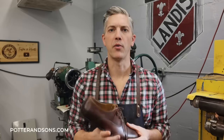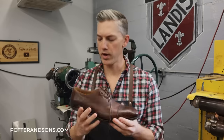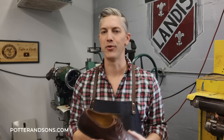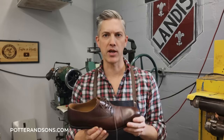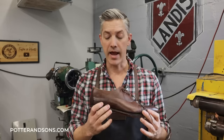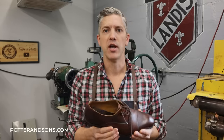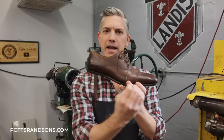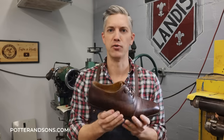Before we go any further, I want to talk about this shoe that we're actually working with. It is a Merriman. For those who are not familiar with Merriman or new to this channel, it is that kind of $200 price range, but they put a lot of cool details into this to make it look high-end. It's a pretty good shoe for that price range, but still the devil's in the details, so we're going to heighten some of those attributes of the shoe to make it look like a bespoke shoe.